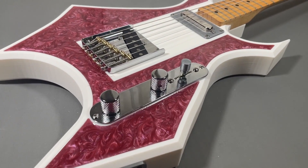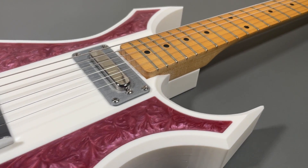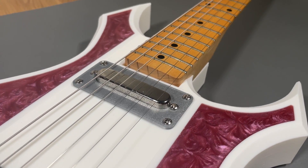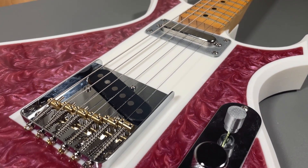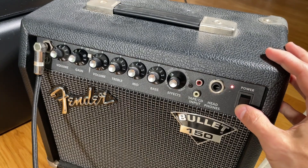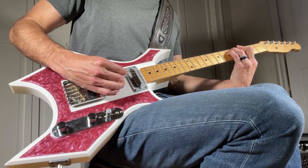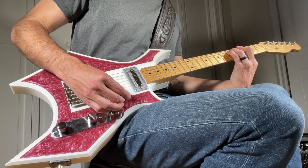Overall, I'm really pleased with how it turned out. The final weight of the guitar is a little over 6 pounds. To me, the guitar weight is well distributed and feels well balanced in my hands. Now it's time to finally plug this thing in and see how it plays. I'm certainly not the best person to demonstrate the guitar's sound quality, but here's a quick demo anyways.